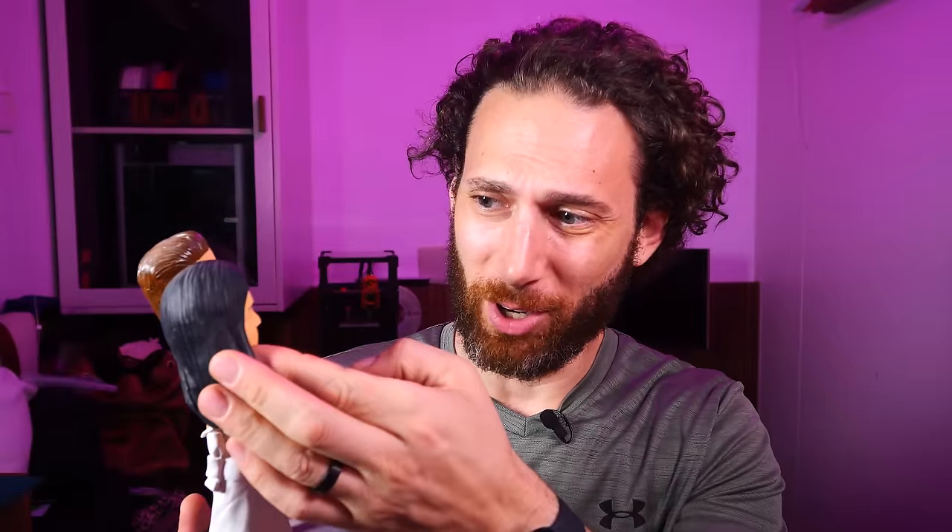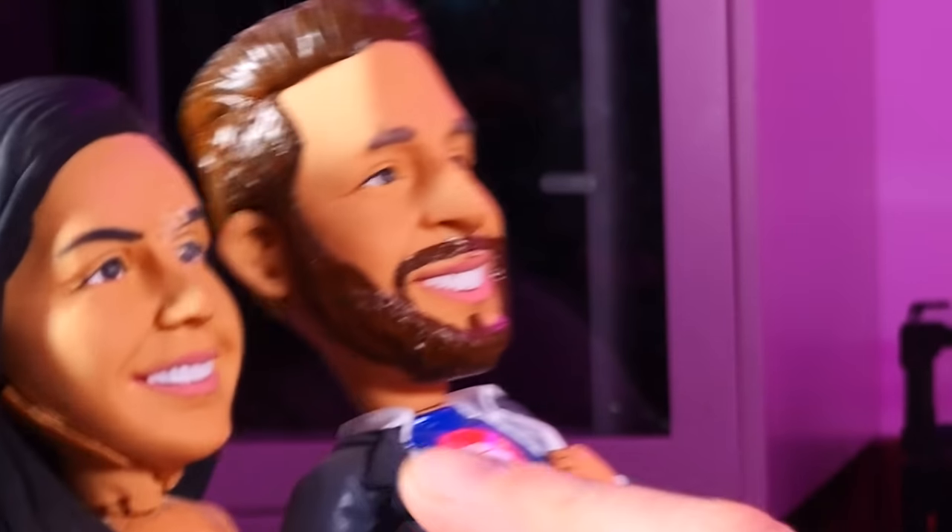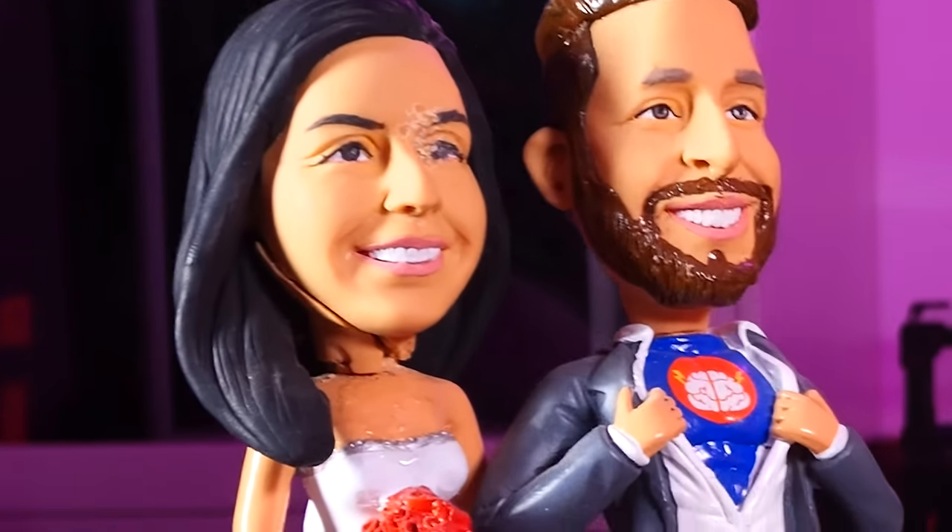Our next order of business is a heartbreaking one. It is this statue, which was a wedding gift from my entire team in the Philippines. When I moved into this apartment, the movers were a little rough with the boxes and they broke my wife's neck and scuffed up her beautiful face. And I love this wedding gift. It's probably one of the most thoughtful, sweet wedding gifts with the logo of my old business and everything. So I've really been wanting to fix this.